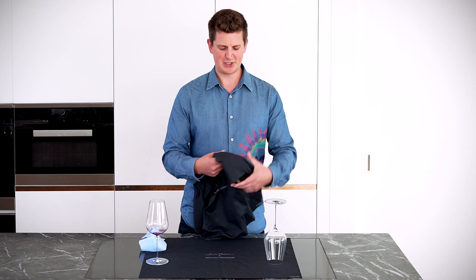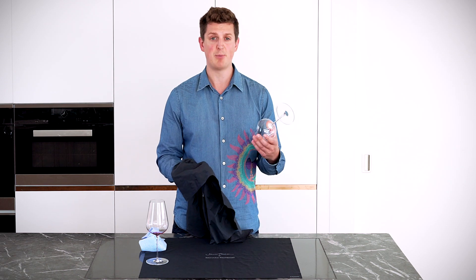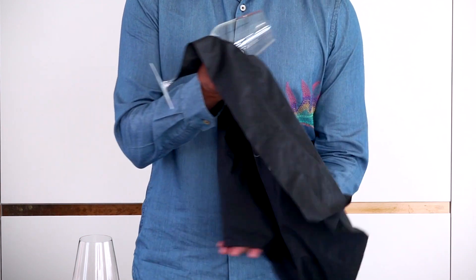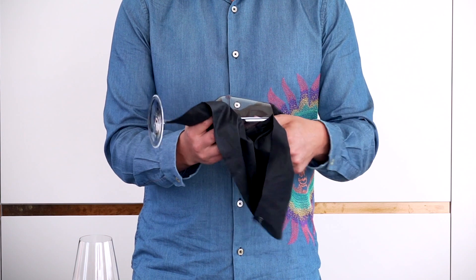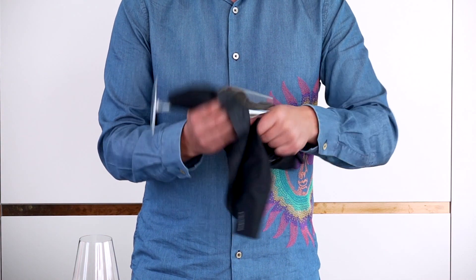I like to use a microfiber polishing cloth — you'll get really good results if you use one of those. When you polish the glass, you want to hold the bowl of the glass in one hand, and with the other hand feed some cloth into the glass, then very gently twist in opposite directions and polish the bowl.